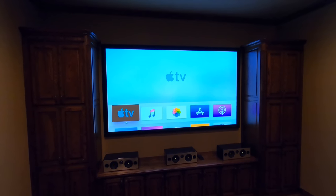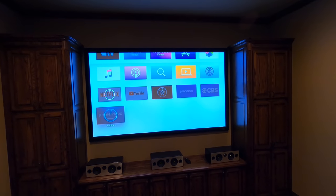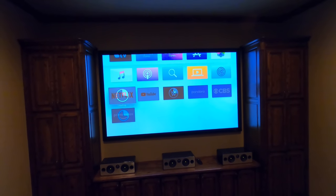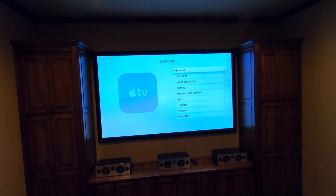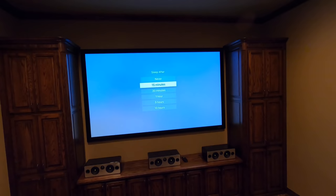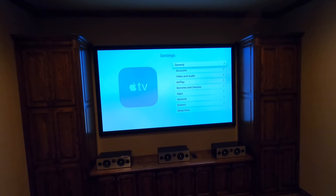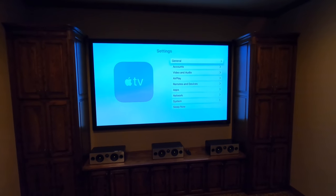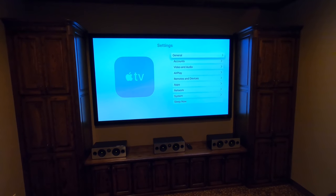Now we have the main menu of the Apple TV and you can see it's already pulling in his apps that he had on the other Apple TV — I love this feature, super cool. While those download I'm gonna go into some of the settings. One thing I always do is go to General and set sleep to 'never' — these things consume no energy so there's no reason for it to sleep. That way you don't have to wake it up every time you use it, especially if you have a control system, where you'd otherwise have to hit menu or up to get it to turn on.